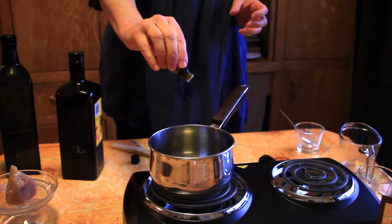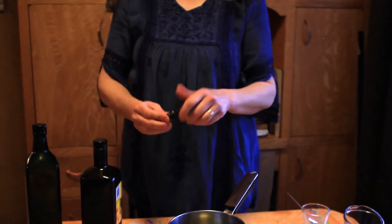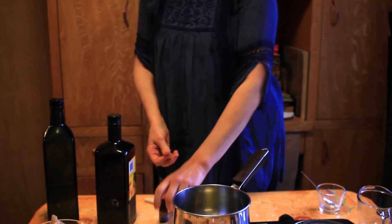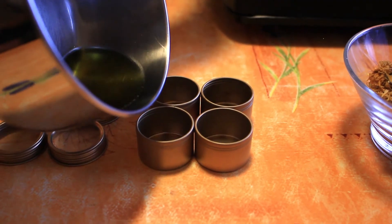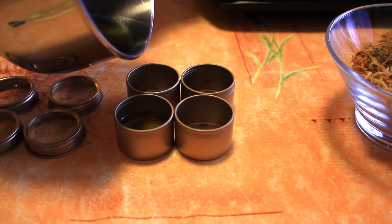Now we're going to put some essential oils. As I said, you can choose the flavor you like. I would say maybe about ten drops, but that's totally according to your taste. And that's it — that's how simple it is. The last thing we do is just pour those into our little tin cans, or you can put them into a little lipstick tube.